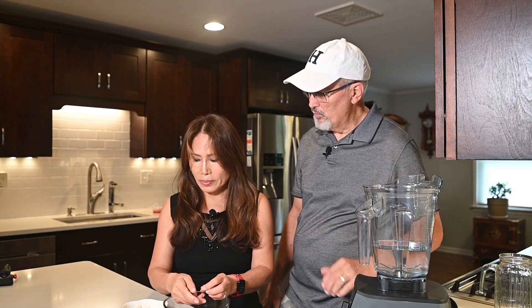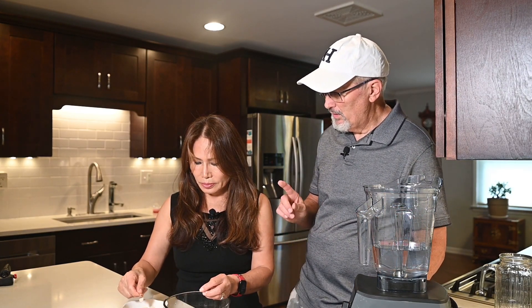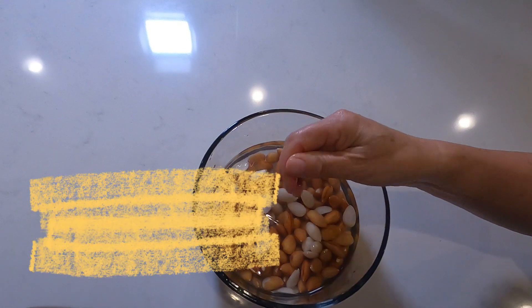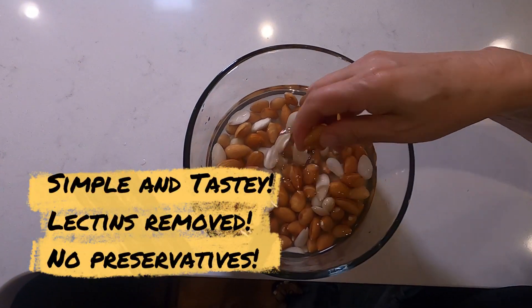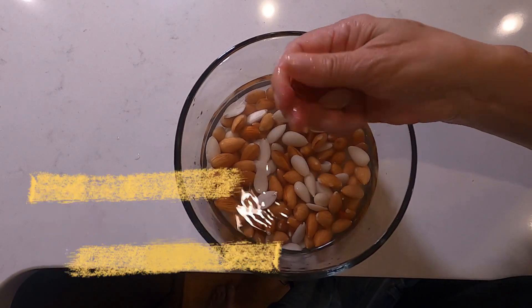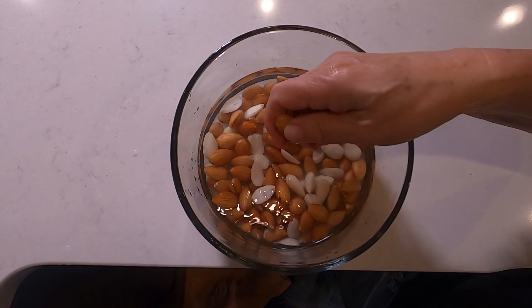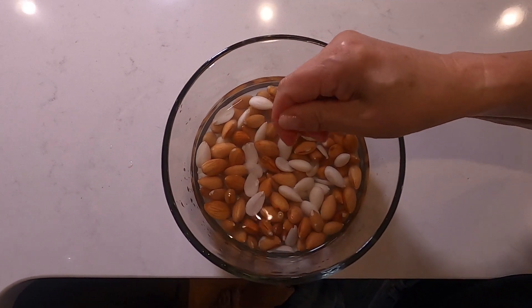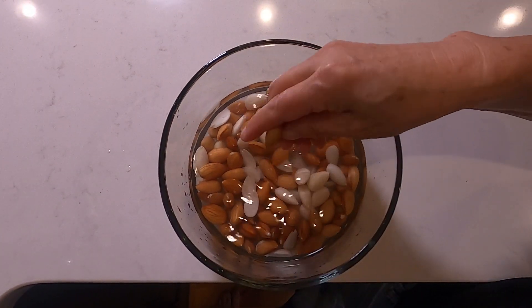I've noticed you're taking the skin off — is that to remove the lectins? Yes! It comes off pretty easily. The secret is that it's been soaking for 24 hours. Usually I soak for 24 hours, but this one was actually sitting in the refrigerator for two days, and as you can see, the skin comes off really, really easily.